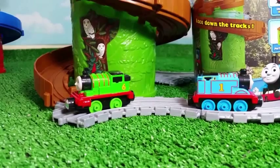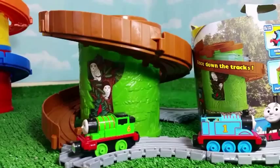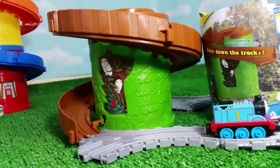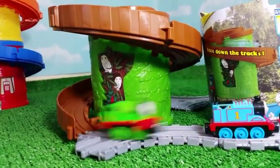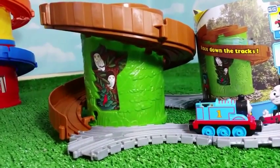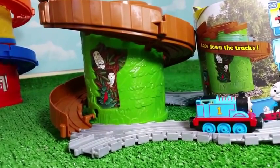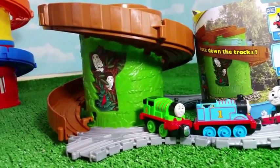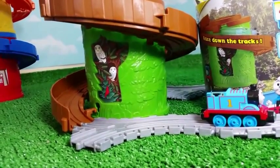So let me try Percy and let's see if Percy gets connected with Thomas once he races down the track. Time to see Percy's performance. Just a little bit — let me go ahead and try one more time. I tried to make it convenient for Percy. I think I should try a couple more times. All right, let's see this time.